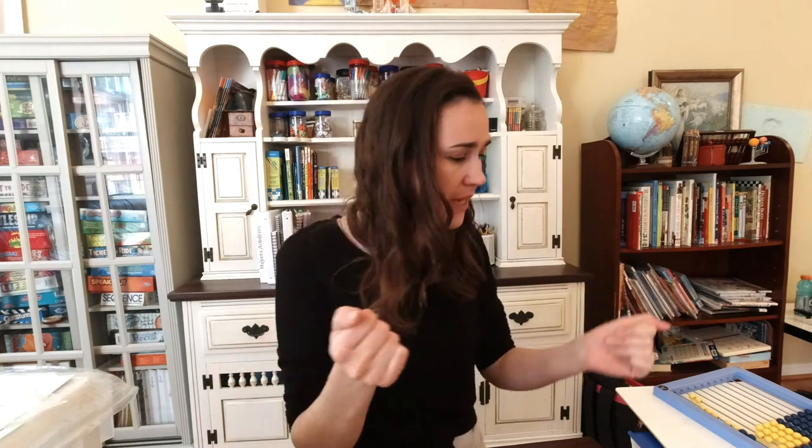Alright guys, that is it for me today — those are all the math manipulatives for Right Start Math that we use. I really love this program. If you liked this video, stick around for next week when I'm going to go through the actual workbooks for levels A, B, C, D, and possibly E. I'm also hoping to do a couple of real-time lessons so you can understand how to implement them in your own homeschool. If you were interested in seeing more, subscribe and support my brand new channel in its infancy.